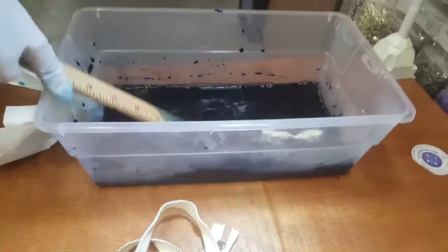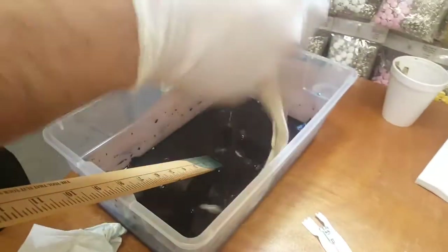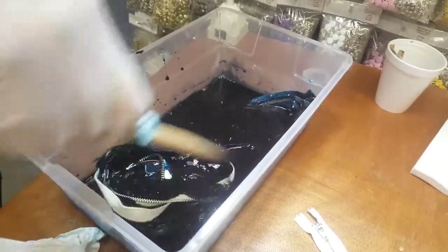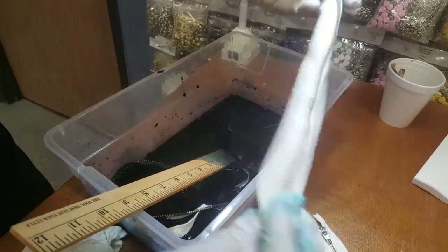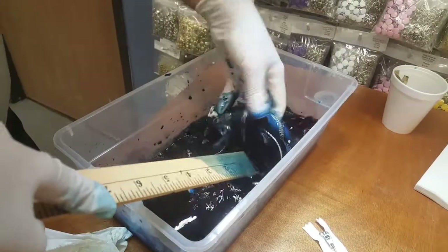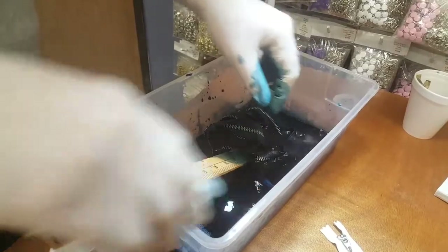So I'm gonna go ahead and put this small piece in there. You gotta leave it in there for a while so it soaks. Again, there are many colors of dyes out there. These are not normal zippers — these are dyeable zippers. They're cotton, a natural color, made to be dyed. I have gloves so I can actually mix them up while it's hot.